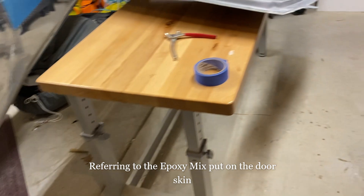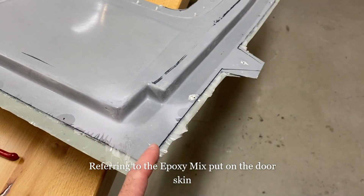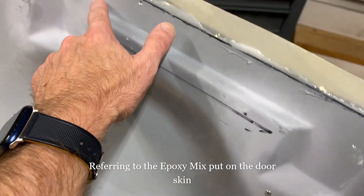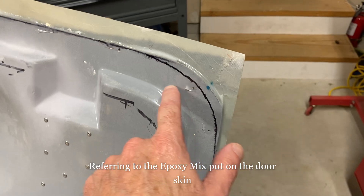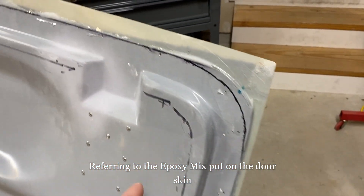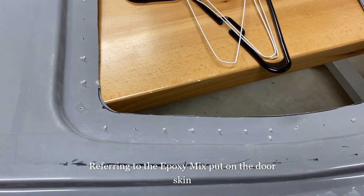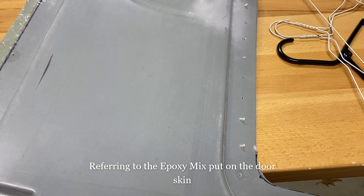One suggestion for anyone building these doors: I would make sure you get it as flat as possible when you lay it on. I wasn't worried about that — I thought it would just squeeze out, and maybe that's part of the issue. When you put it on you're basically putting a layer down on the other side. This whole section has a layer of epoxy on it, so the void would have to go a long ways before it actually makes any difference. But I suspect if you lay it down a little flatter it might come out a little better.